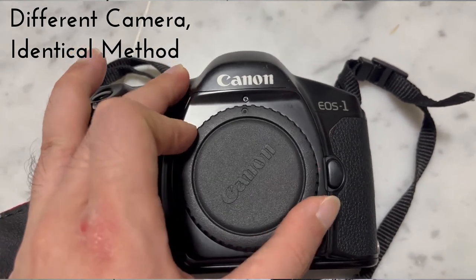Let us now learn how to mount a lens onto the camera's body. Remove the body cap protecting the camera's body by twisting it counter-clockwise. Next, remove the bottom protective cover that is present on any Canon EF mount lens.